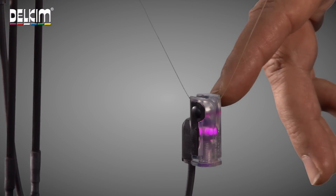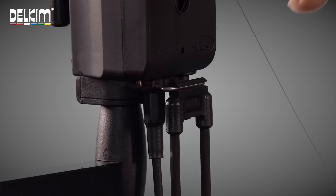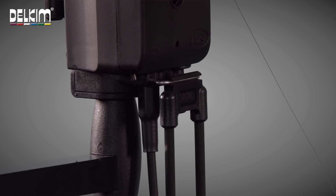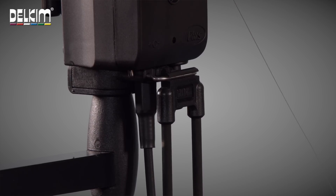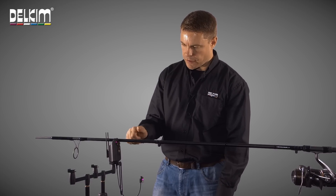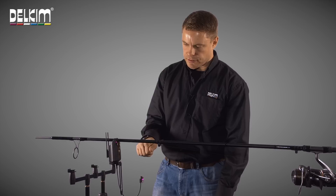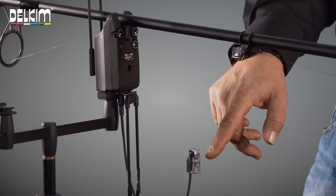It has its own integral LED which is powered from the output socket of any Delkim Plus alarm, so there is no need to have batteries or beta lights, and replicates exactly the LED functions on the alarm — flashing, latching and the night marking feature where the LEDs will glow on very, very gently.